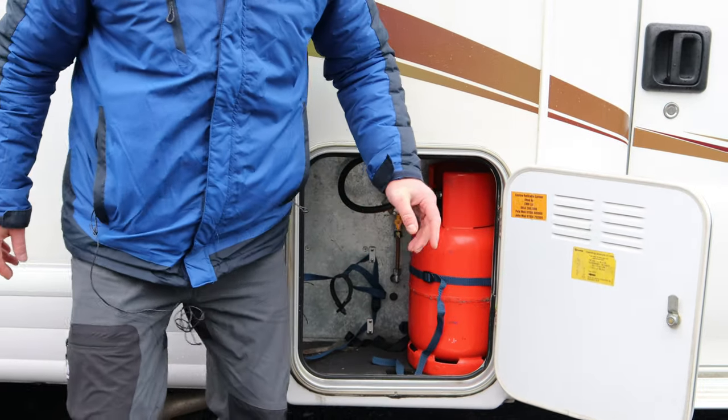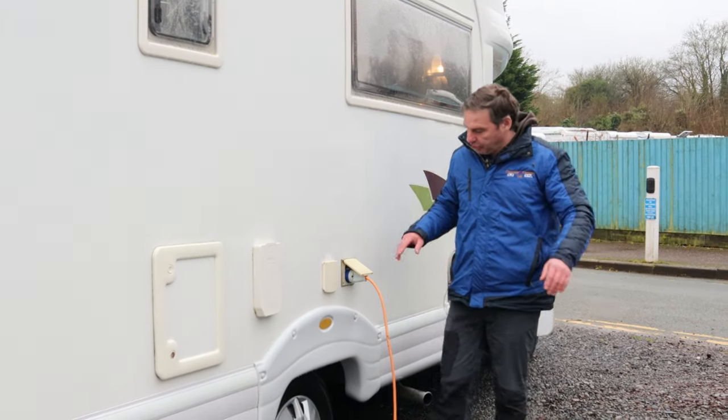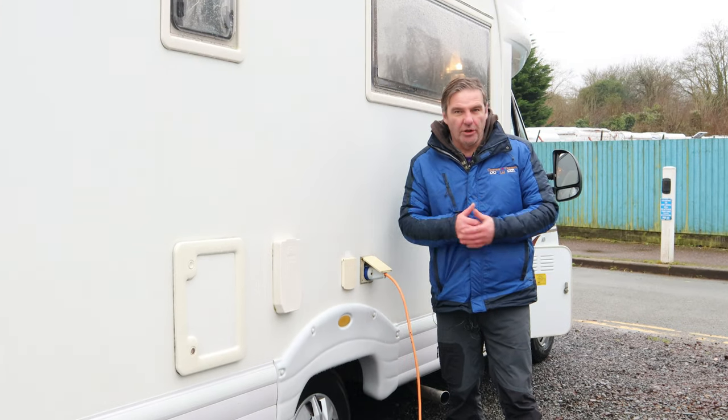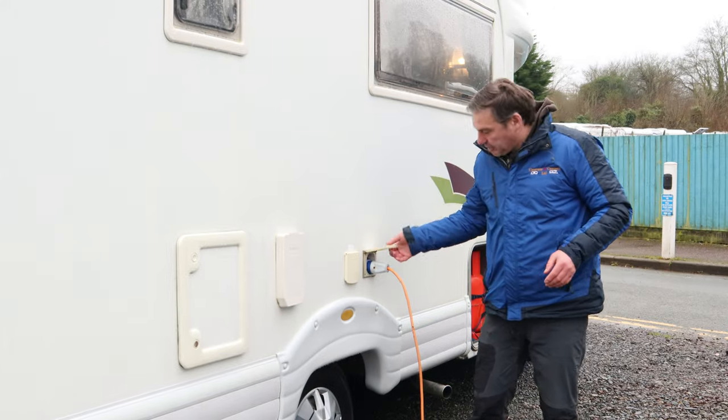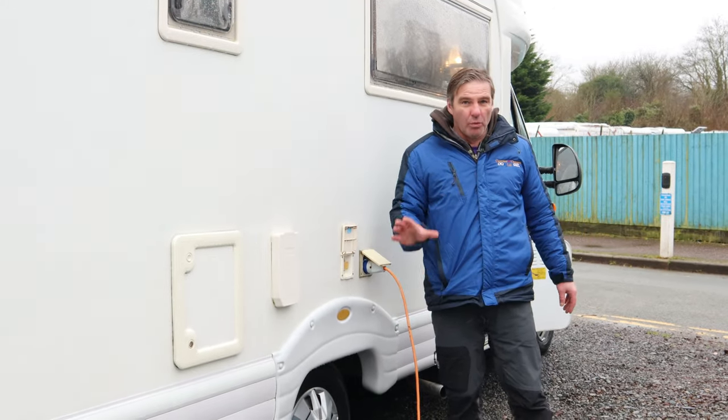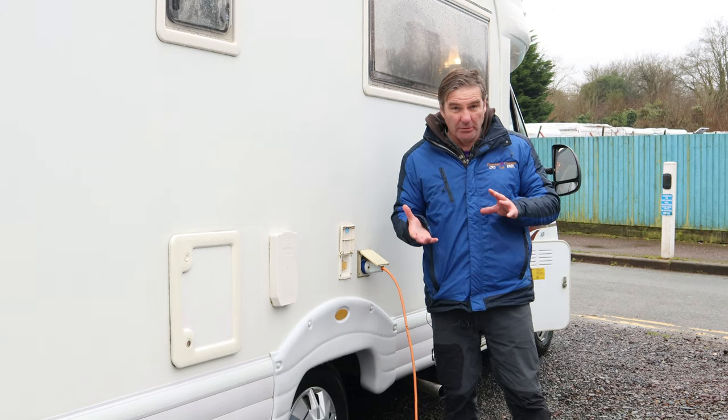The next thing we come to is our hookup for getting 230 volts into the van so you can use everything that needs a plug. We plug in there, and then what we have here is how we put our water into the motorhome.